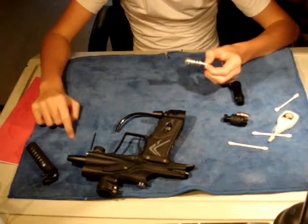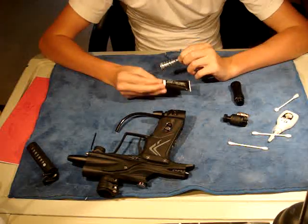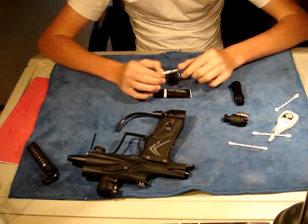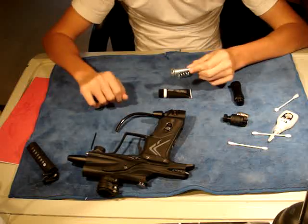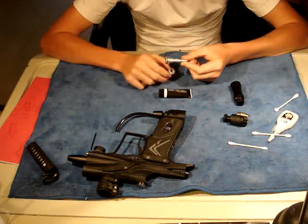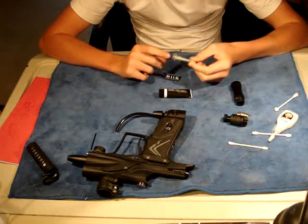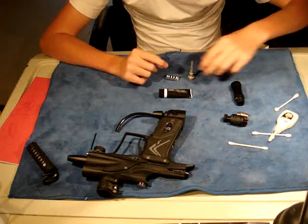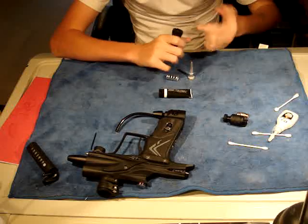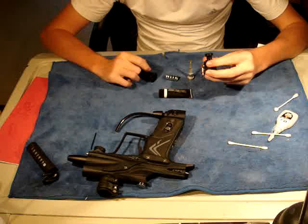I like to use the Smart Parts Sleek Lube — great lubricant, stays on for a long time. It's especially good for spool valve guns, but I like to use it on the regulator too. The spring you don't really need to lube. There's only one O-ring on here that you need to lube, and that is on the piston. If you want, you can put a little bit of lube on your finger, take some of the excess lube and put it in your housing. And that's all you need for the top half.